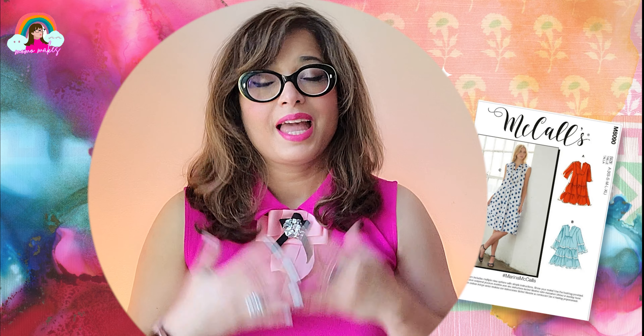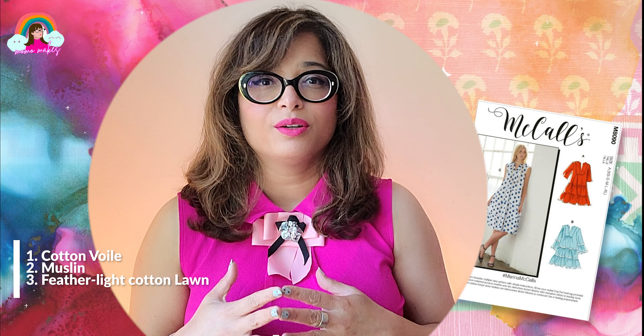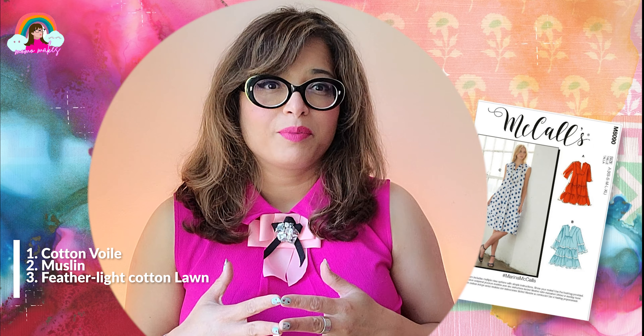This dress is very special because the material I'm using is a three-piece cord shalwar kameez fabric that I got on my last trip to Pakistan. I'm from Lahore and in the summer it gets extremely hot there. The only fabric you can really wear is cotton oil, muslin and lawn fabrics.